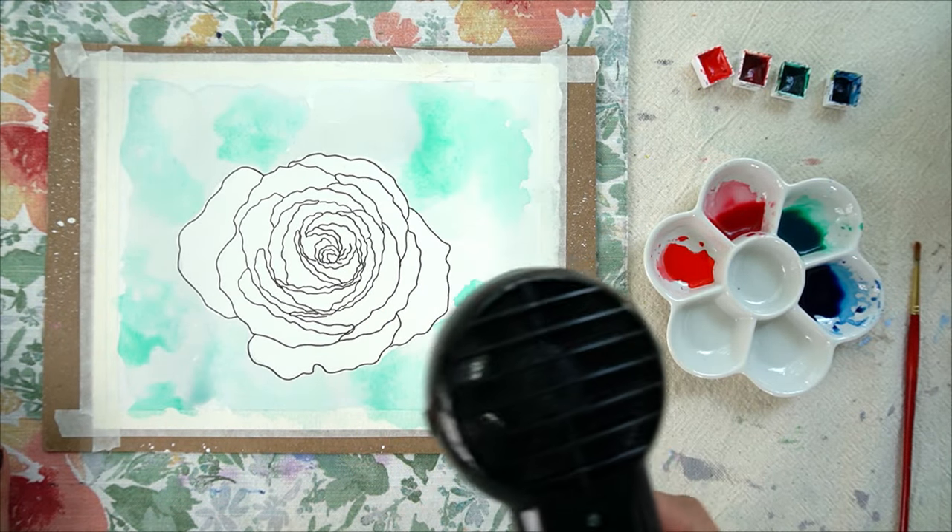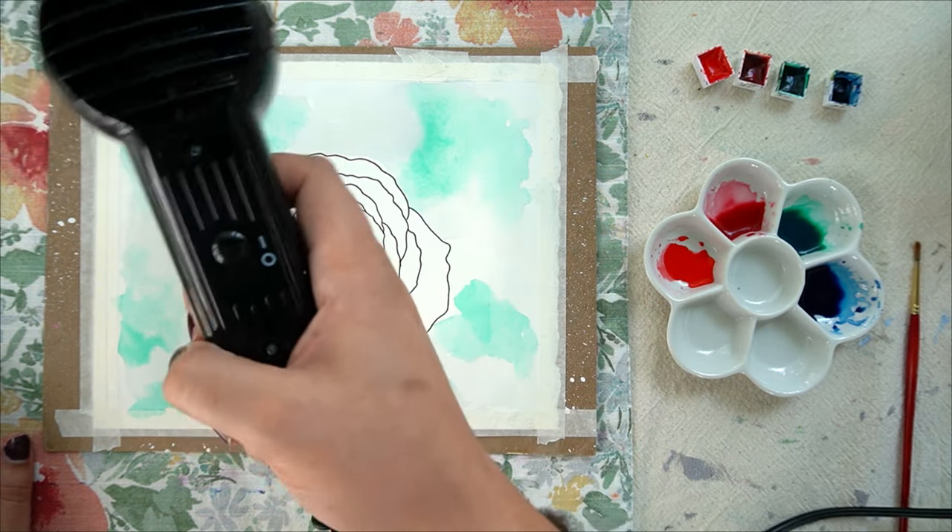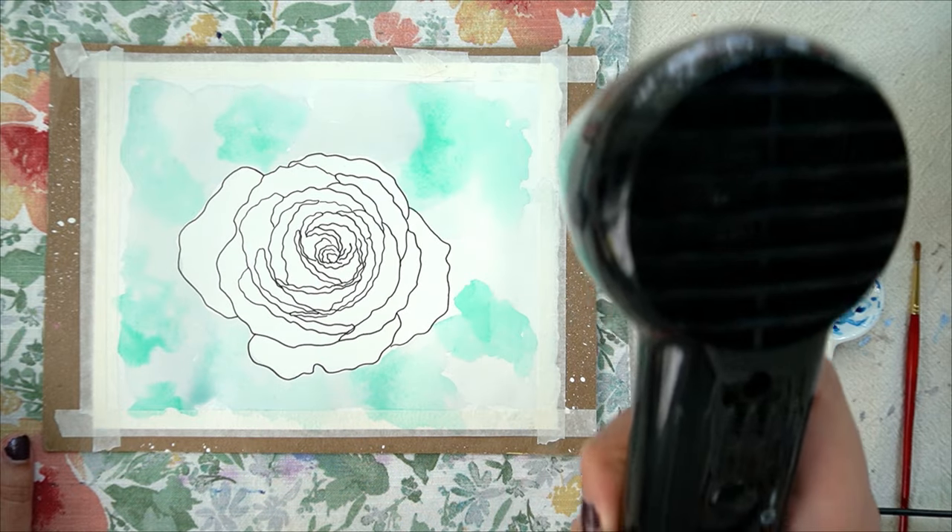Usually around 30 seconds to a minute later the paper is all dry and I can go back in with my next layer. This certainly saves me a lot of time. So let's see it in action.